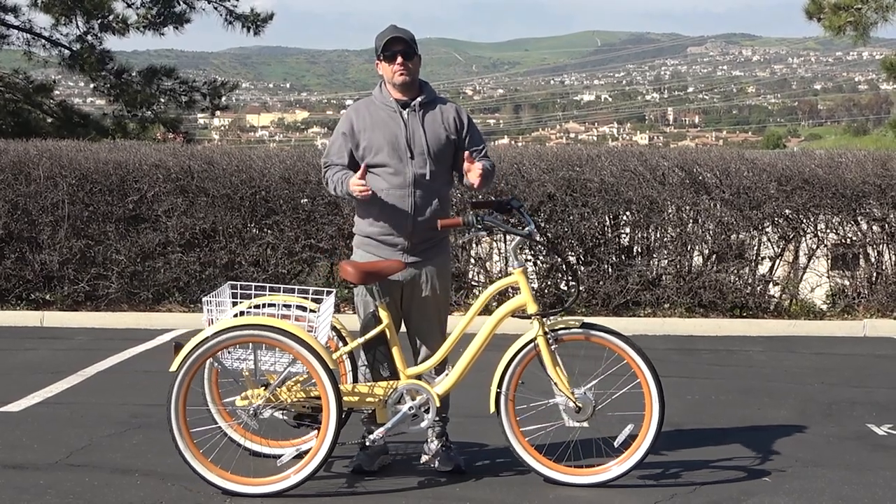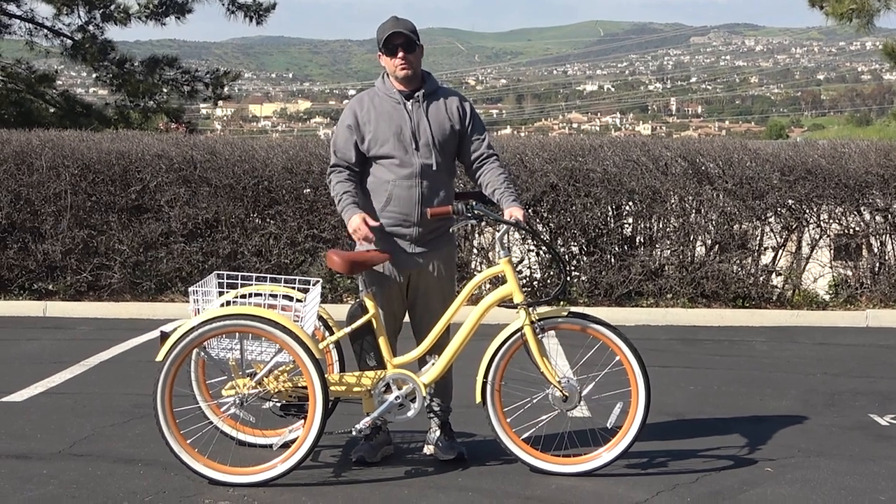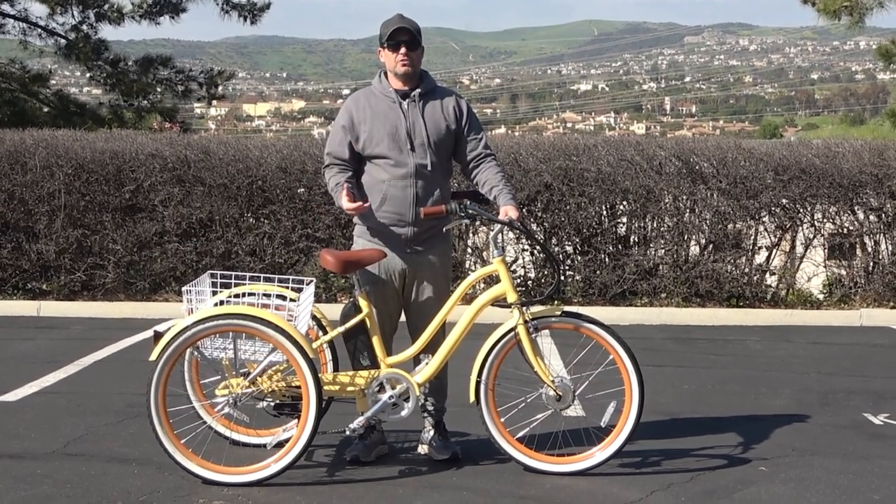Hey everyone, I'm Dustin. I have nearly 20 years experience in the bike and e-bike industry, and today I'm going to answer the question: do you need gears on your e-trike or tricycle?